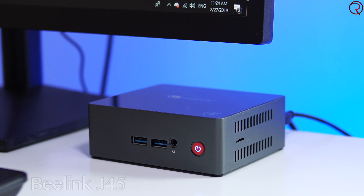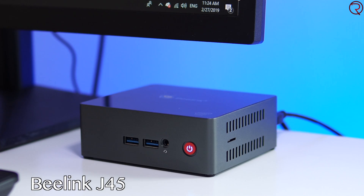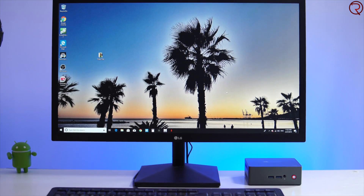What's happening everyone, my name is Alex and welcome back to a new review. Today we are checking out one of the latest mini PCs from Beelink called the Beelink J45. This is called a mini PC because it is extremely small — this is the whole mini PC right here — but I have to say that while I've seen smaller in the past, this has to be one of the most powerful ones I've tried so far.